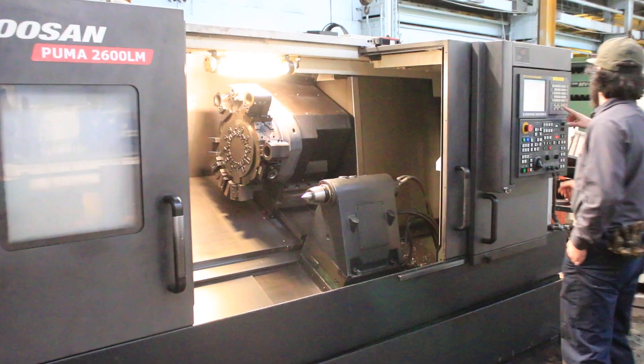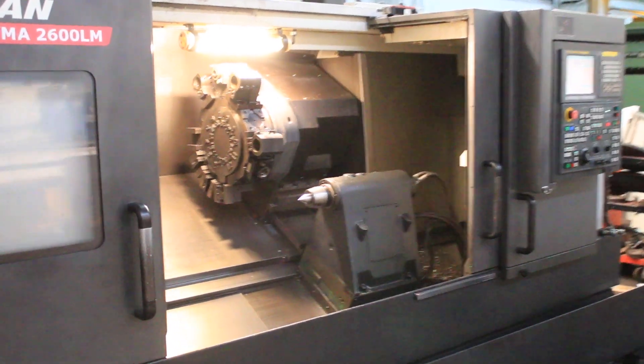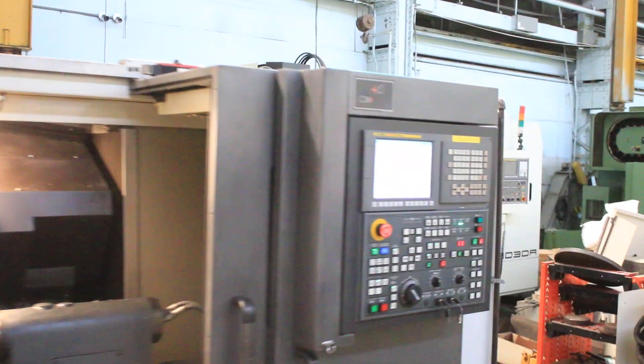Let's pull up the hours. The machine has 2,937 cut hours.